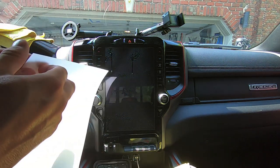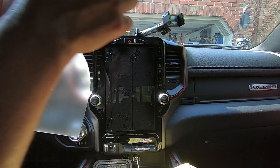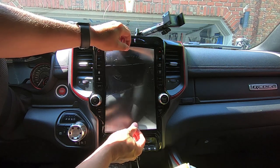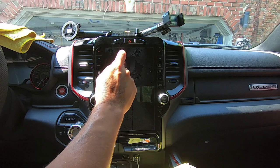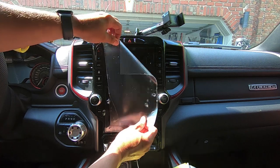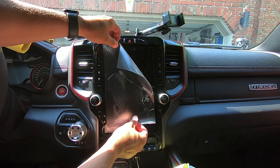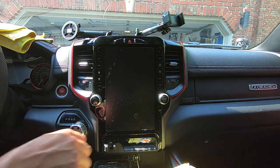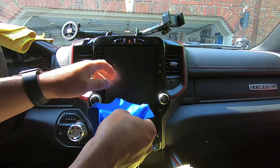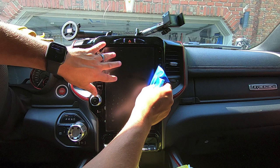Now that we've got our screen hit with that liquid, we're going to pull this backing off, throw that away, and start installing it. Make sure we've got a little bit more liquid on there — if it starts to stick you can get more liberal with the liquid; you want it to slide around. If it starts to stick too much, we can spray the back of the film as well. There we go — now once everything is lined up where we want it, we'll take our card wrapped in a microfiber.